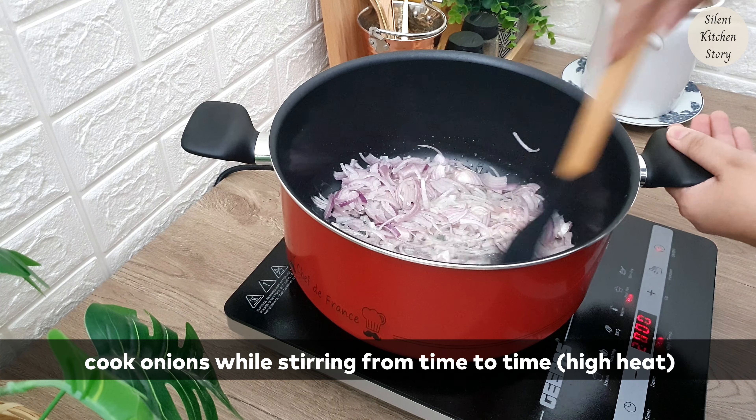Add the corn, salt, pepper, and garlic. Let's make it a little.